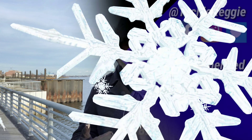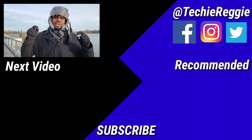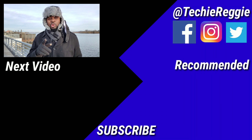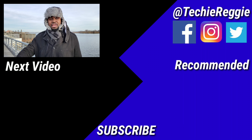And with that, that wraps up this review on the Bluetooth trapper hat. Thank you very much for watching. If you like what you've seen, go ahead and click that like button down below. Subscribe to the channel so you never miss out on anything, and hit that notification bell as well. Make sure you follow me on social media to stay up to date with the channel, and until next time — Techie Veggie out.